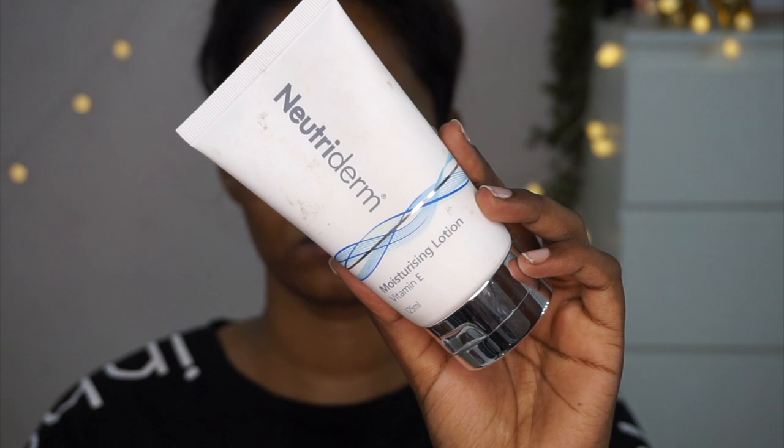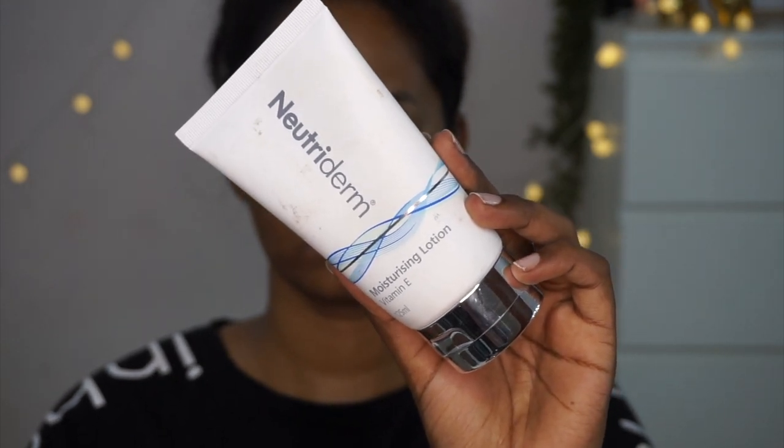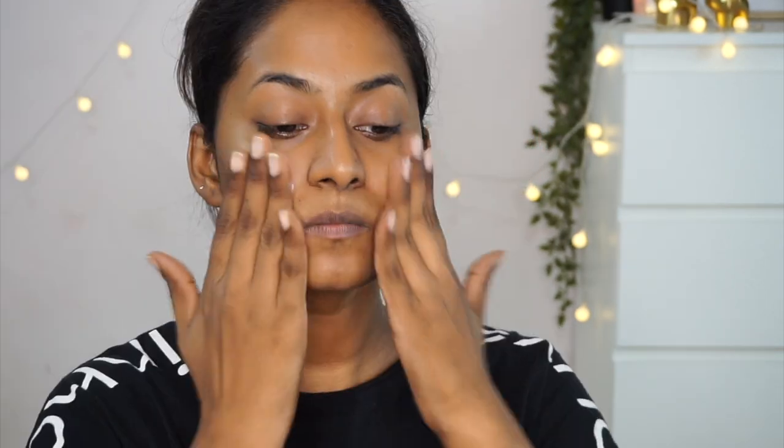To moisturize and prep my skin further, I'm taking my Nutriderm Vitamin E Moisturizing Lotion, which I absolutely love wearing with or without makeup. I'm taking a good amount of the moisturizer and putting that on my entire face as well as my neck and massaging it completely. It acts as a very nice pre-makeup base and provides a lot of hydration and nourishment.